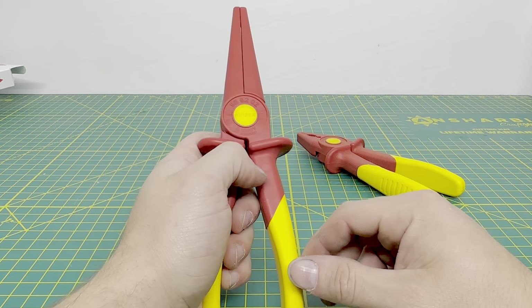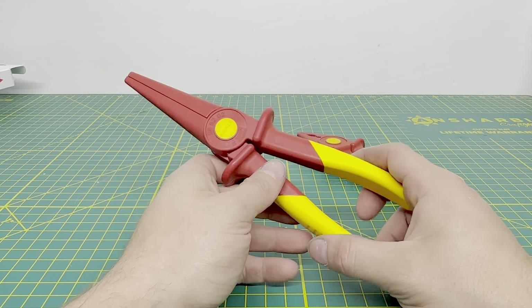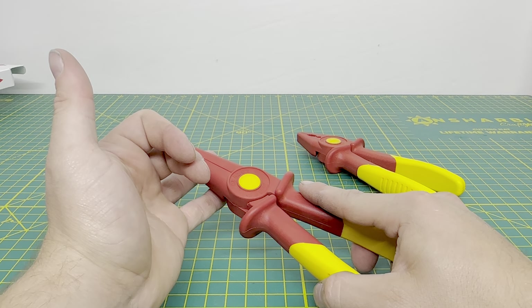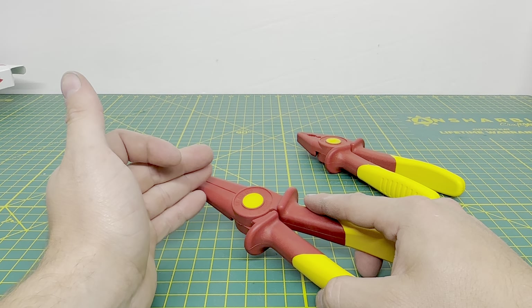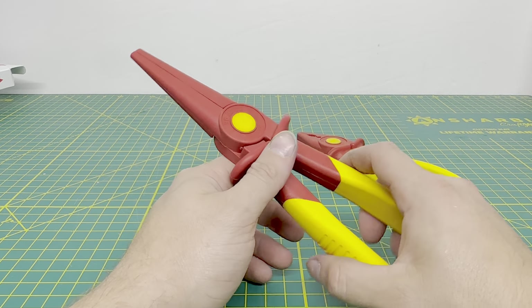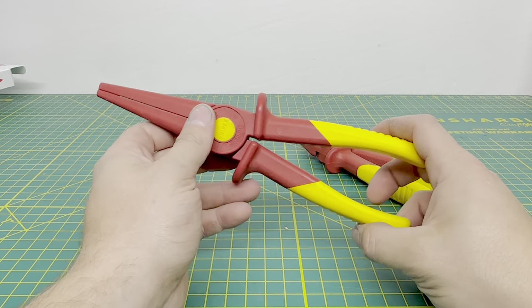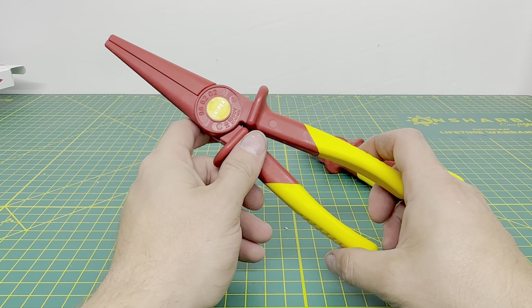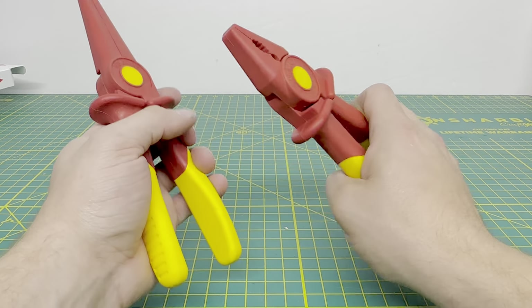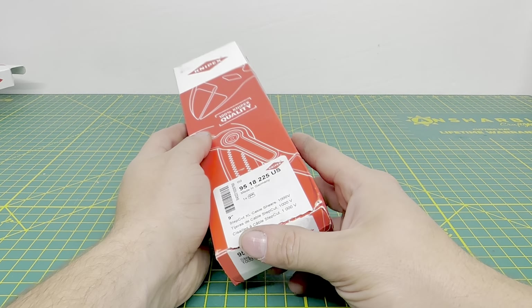I'm going to use them a bit before making a review video. I feel these would come in handy for rooftop changeouts where you either can't turn off the power or can't find the panel feeding a certain rooftop, so you have to take the disconnect off while it still has power. Going into the top of the disconnect, these would come in handy for moving wires around — rather than sticking your bare hands in there and getting shocked. That's why I decided to pick these up.